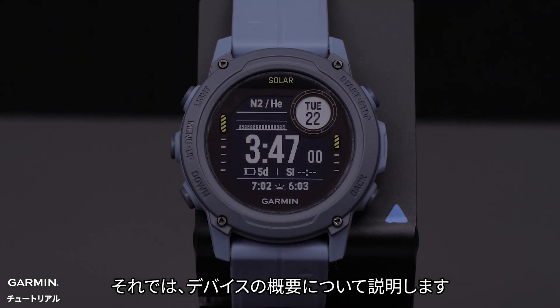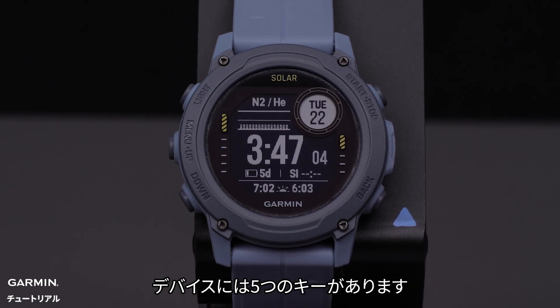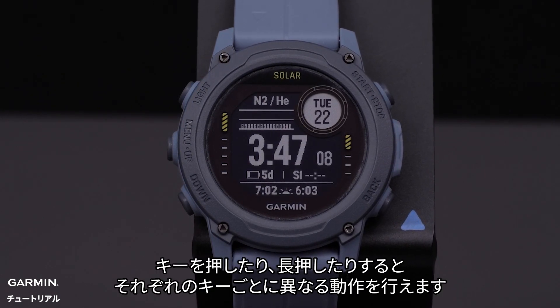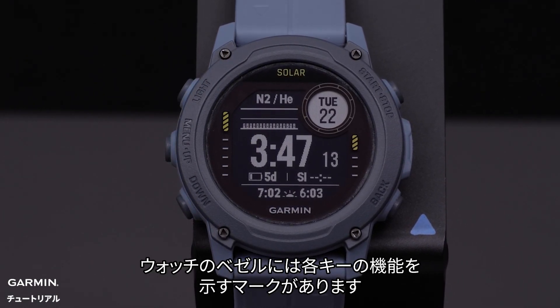Now let's talk about the button overview of your new Descent G1 watch. The Descent G1 watch has five buttons — each can be pressed or held for different actions. The watch bezel has labels for many of these functions.